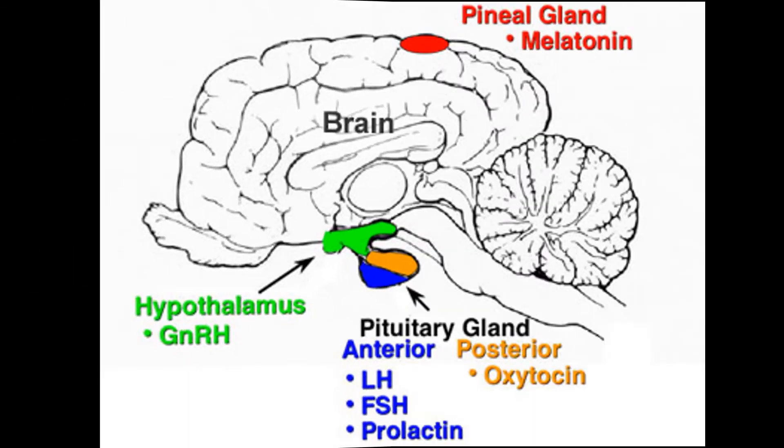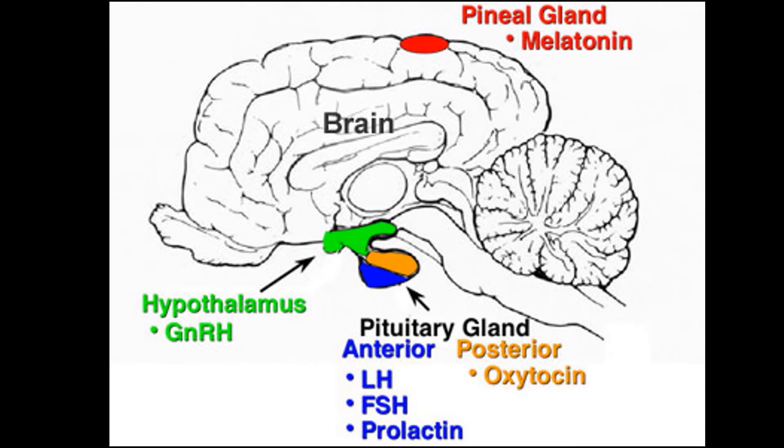The hypothalamus and the pituitary are glands located at the bottom of the brain. The hypothalamus produces gonadotropin-releasing hormone, or GnRH. The anterior pituitary — anterior meaning top — produces luteinizing hormone, known as LH, and follicle-stimulating hormone, or FSH. The posterior pituitary — posterior meaning bottom — produces oxytocin. A couple other hormones that have major impacts on the stallion are testosterone and estradiol.